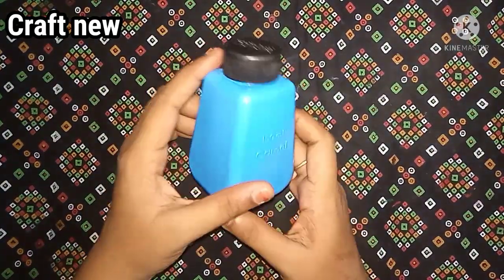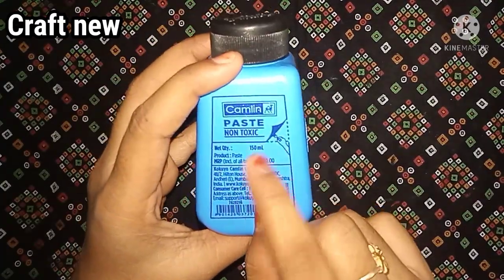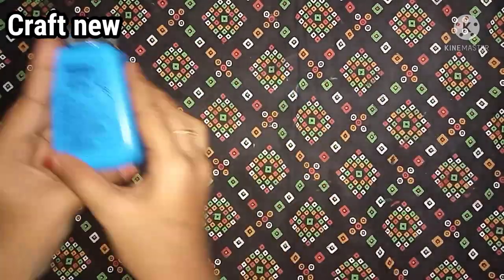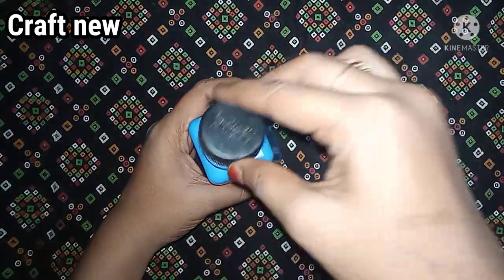If you are watching our channel, you will see this glue. This is the office glue. This is $130. The rate is $30. This will be clear.